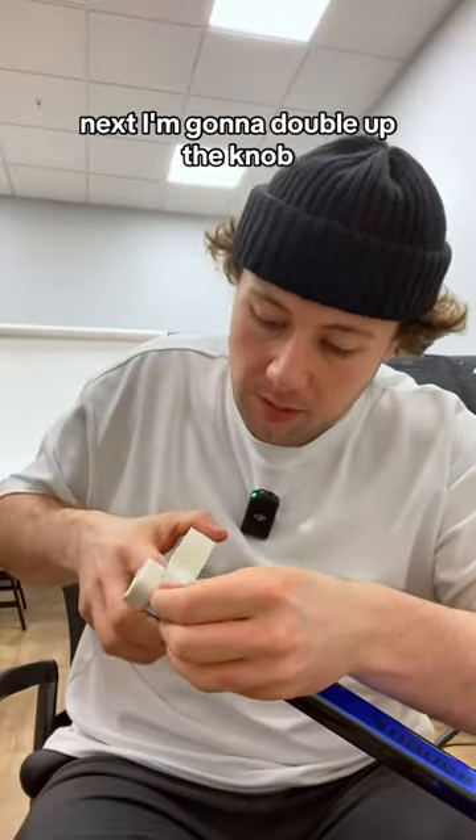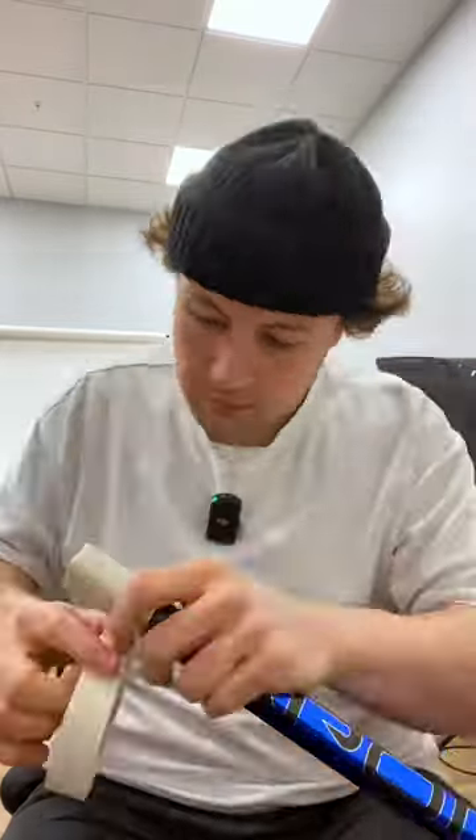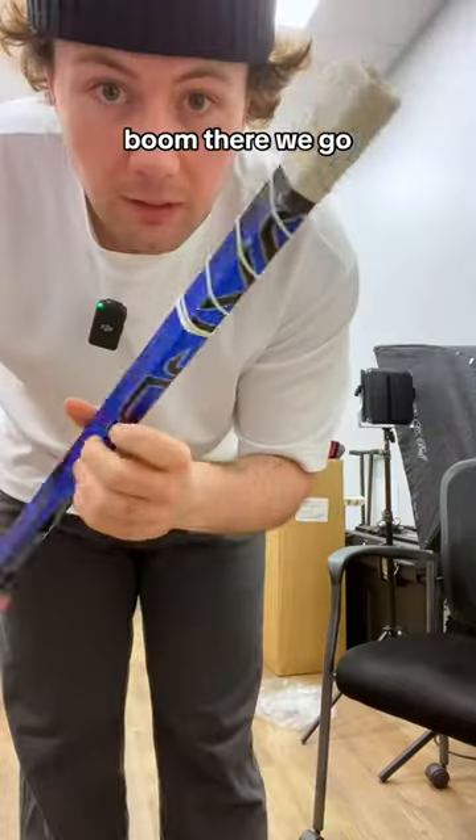I'm gonna double up the knob. We're gonna drop down one stagger here. His only request was he wanted the micro twisty, so on the back, just on the lower part of the knob there. Boom, there we go.